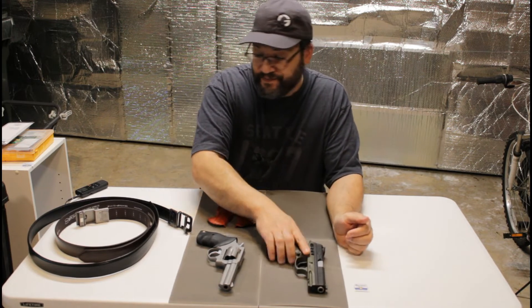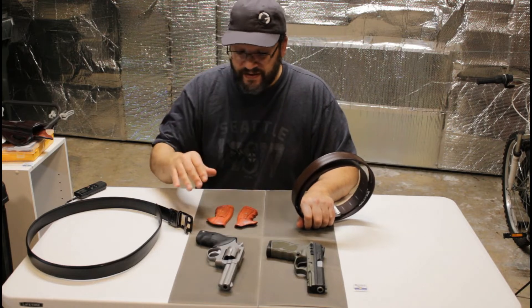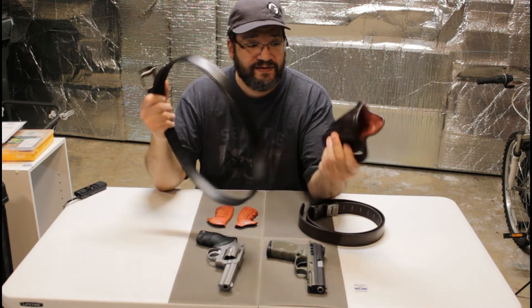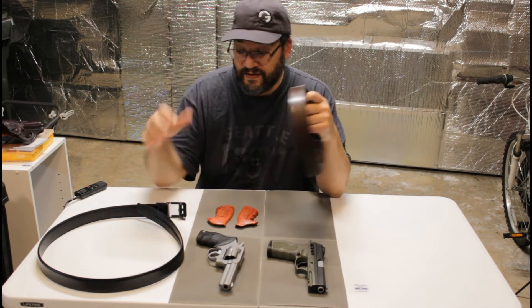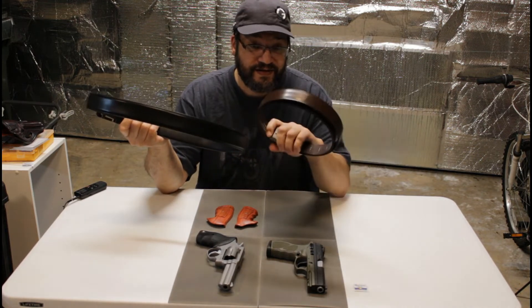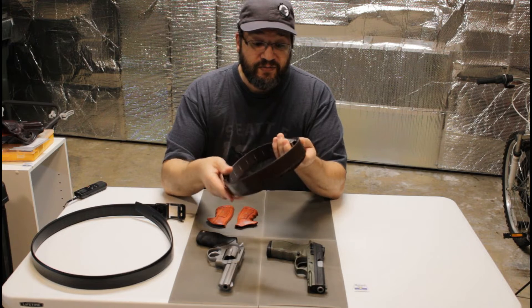I also just got a Blade Tech NEXt belt for an EDC belt. When I bought the Taurus Model 65, I got a 1791 holster and it's brown, but my EDC belt is black — and you can't wear black with brown — so I got a brown belt. I'll try it out and compare it to my Core belt, which is my everyday belt that I love. I've worn the NEXt belt out a couple of times and it's not too bad; I just need a little more time with it.